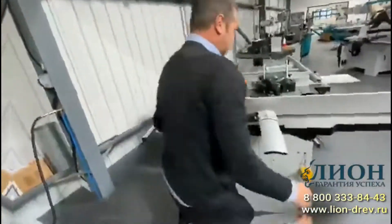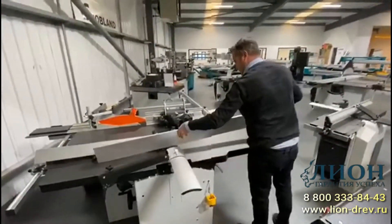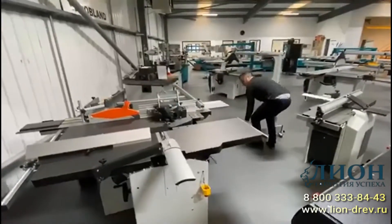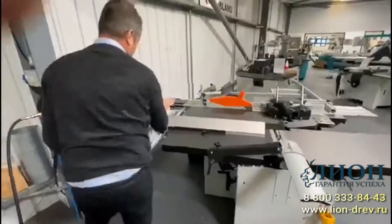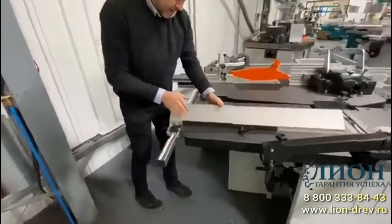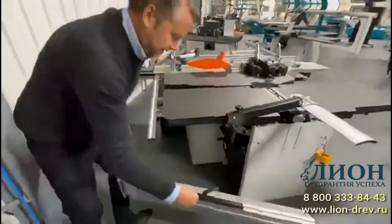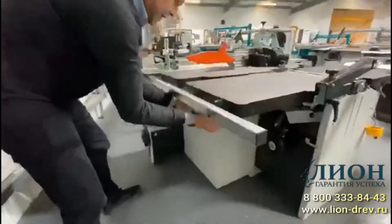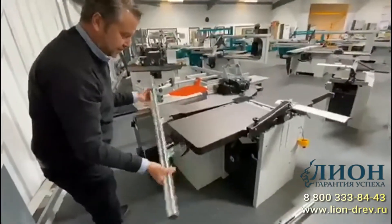To switch to thicknessing mode we need to remove the fence. We've also got the rip fence here, which is used on the sliding table. It's quick release so you can take it off and return to the same position. There are two quick-release handles against the rip fence, so when you put it back on you're back to square again without needing to readjust.